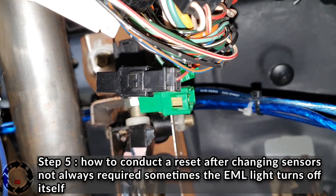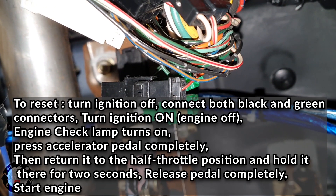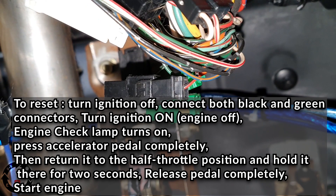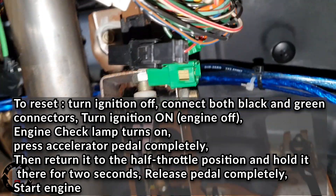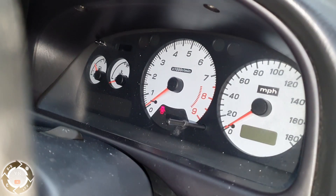Once you've changed all the sensors, come back, fit both plugs in again, and then do the standstill reset, and hopefully that should sort out your engine management light.